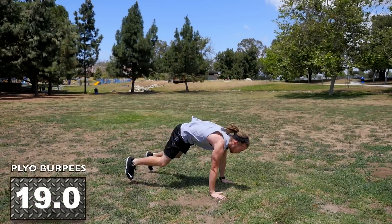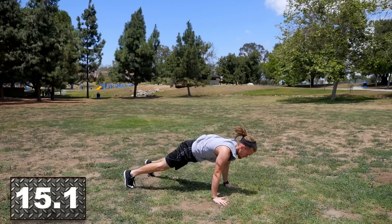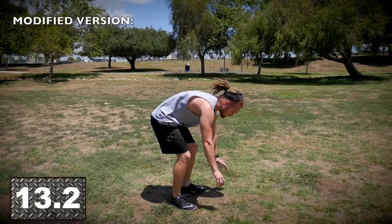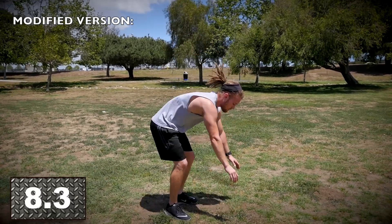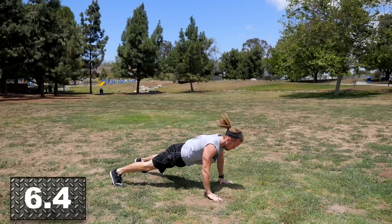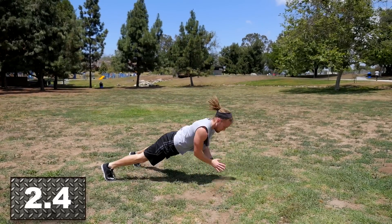We're going to do plyo burpees. Drop down and do a clap push-up, working those fast twitch muscle fibers, then jump up and do a high knee jump, and repeat. The modified version is just do single legs with a jump at the top — no push-up. If you need to go down to your knees to do the push-up, that's fine too. 20 seconds flies by, so get in as many reps as possible.